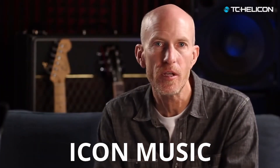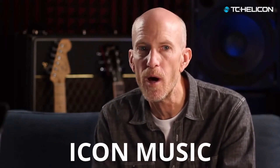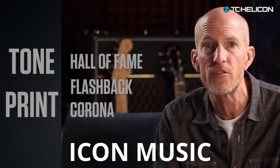There's a complete, separate, per-preset guitar effects path in VoiceLive 3. We even recreated some of the most popular sounds from TC Electronic TonePrint pedals, like the Hall of Fame Reverb, Flashback Delay, Corona Chorus, and more.